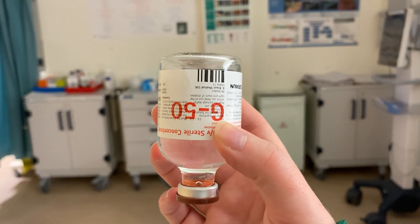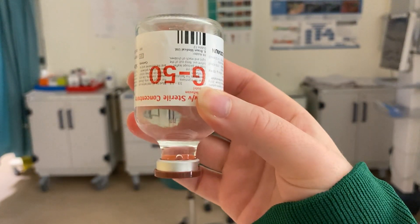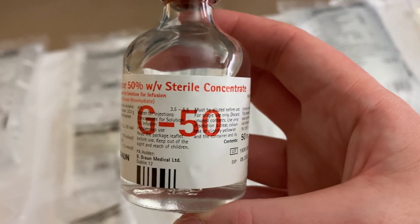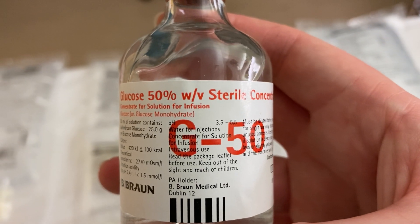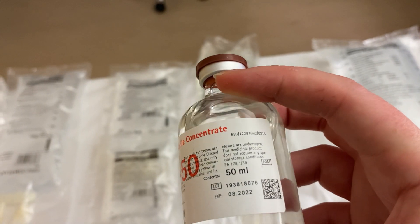Because this is a glass bottle, it can be difficult to drain — insert a wide-bore needle (green or white) into the rubber bung beside the spike to allow air in and let fluid drain via the giving set. To hang it on a drip stand, put a little tape in a loop from one side to the other. That's G50 — which you may use to treat hyperkalaemia. Its pH is 3.5 to 5.5.